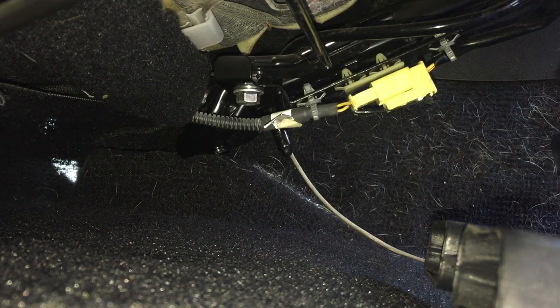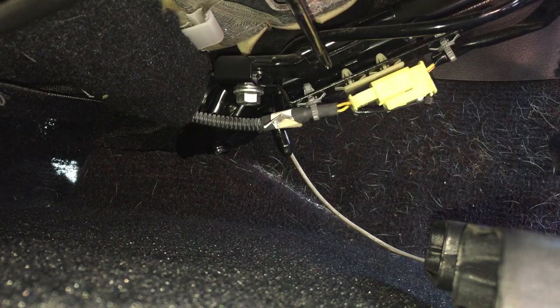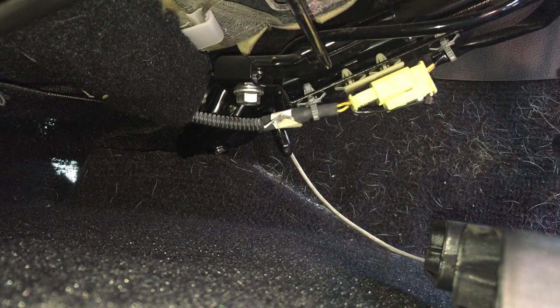A couple of years ago these cars had a recall, and Infiniti's instructions were to epoxy the wires into the connector and zip-tie the connector together. What a lot of people on the forums believe is that when you epoxy that connector and zip-tie it, it doesn't allow for any movement during heat or cold, so it can cause a loose connection.